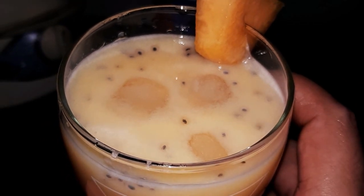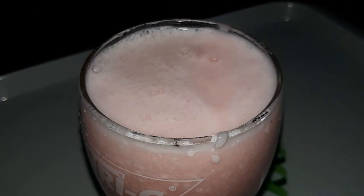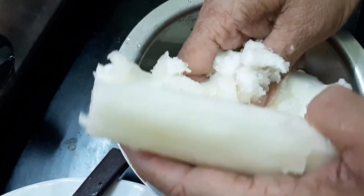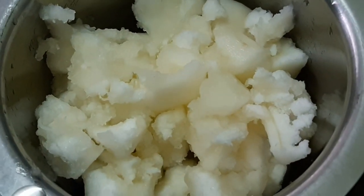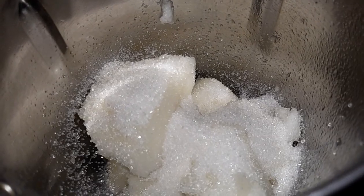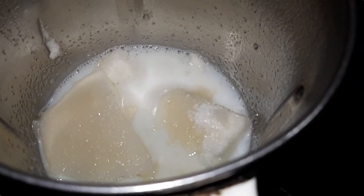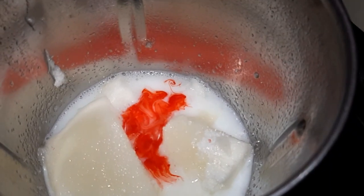Let's have a bite of the right cucumber. This is the most important part — rose milk. You can use cucumber and use it as a skin. Use a blender, add sugar, and put it in the blender. You can use rose milk essence. If you don't have rose milk essence, you can use badam milk or pistachio flavor.